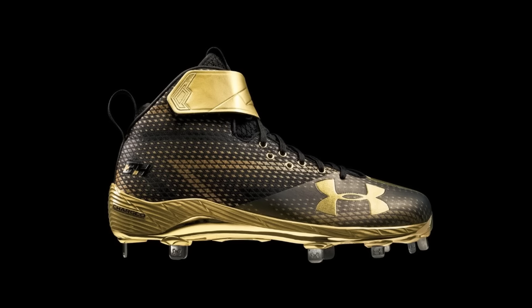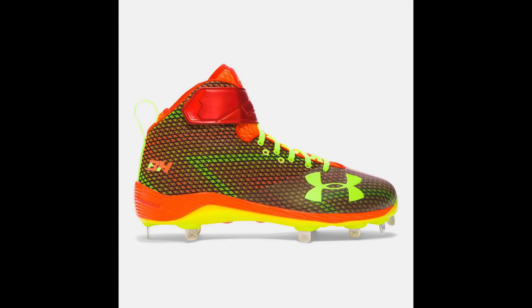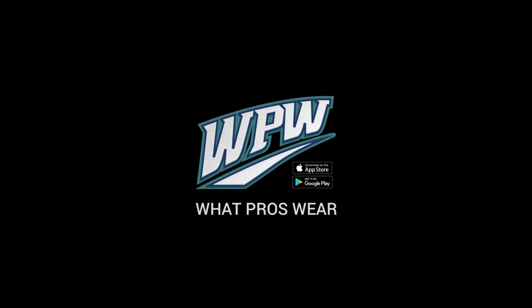What brand do you think made the biggest leap this year, just for cleats? I think you have to say Adidas. You have to. Yeah, it's close. I think you have to say Adidas.